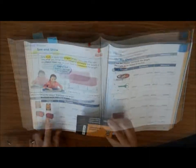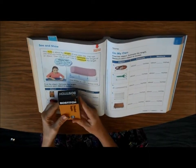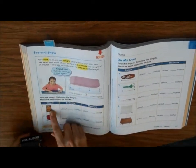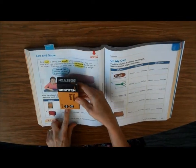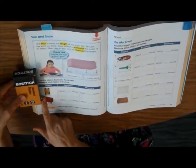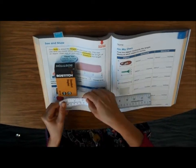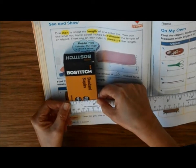The closest thing I could find to a crayon box or a chalk box was this stapler box, which is fine. If it's not the exact same thing, that's okay, but put what it is. First, I'm going to estimate about how many inches this is — I think this is maybe about two inches across. So I'm going to put two inches, then I'm going to take the ruler and measure it. It's actually a little bit more than two, but two is the closest.